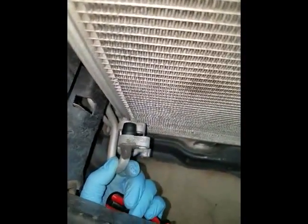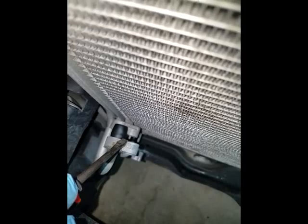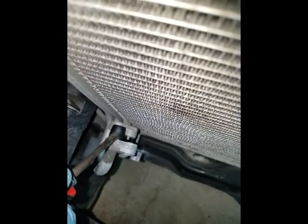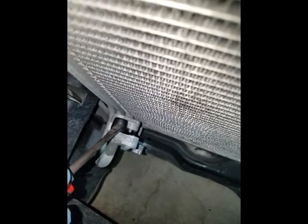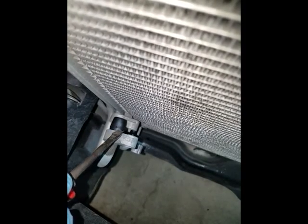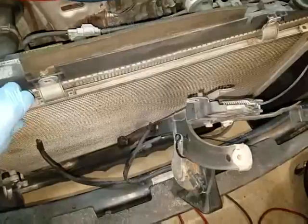Quick tip when removing the AC lines: there's a little notch right here that you can use a screwdriver and just gently pry on both lines. Also make sure you cap off the openings on both as soon as you disconnect them, so that dirt and additional air won't get into the system. Okay, so I got all the bolts out and I'm about to remove the condenser now.